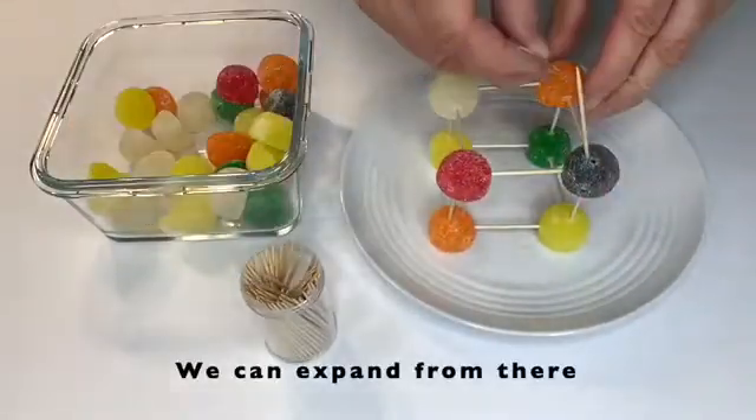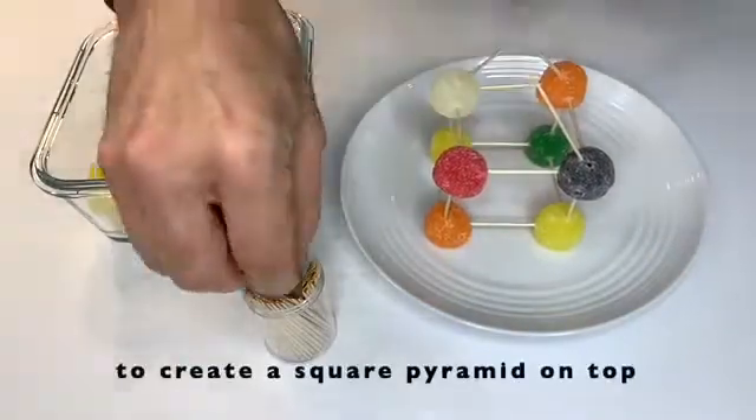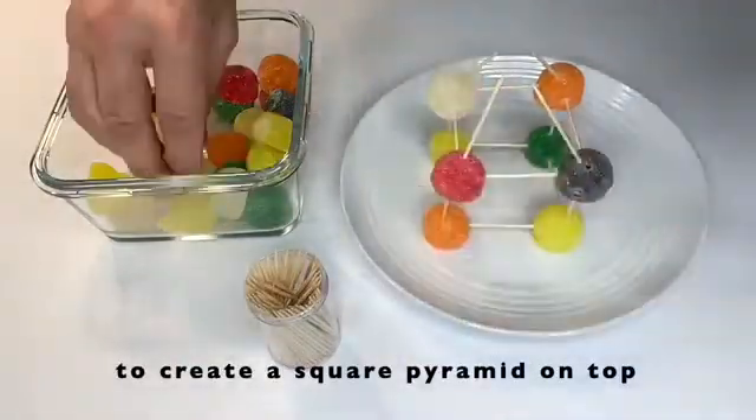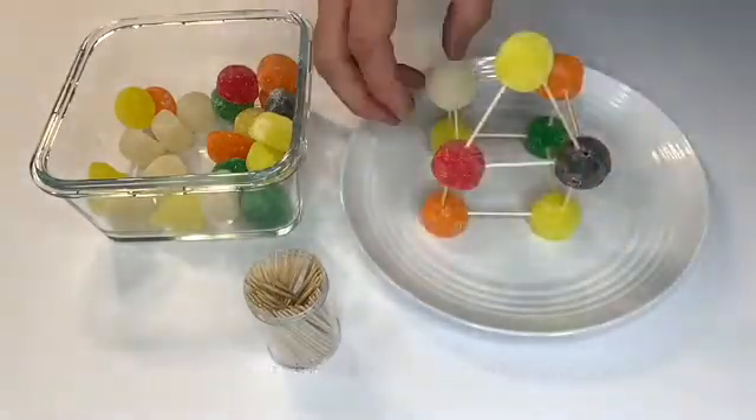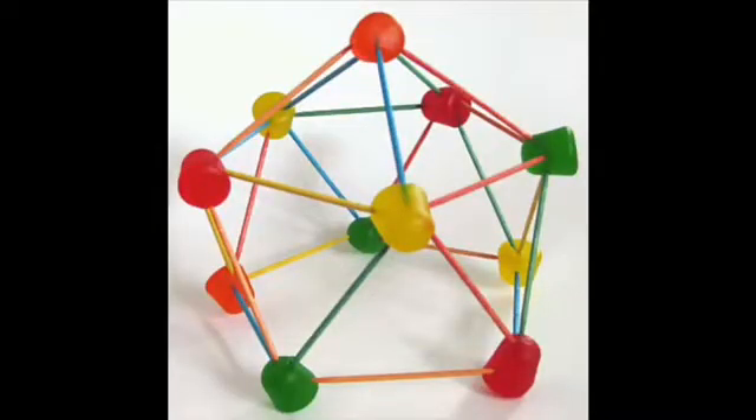And at the very top, we're forming the triangle right now — then you can add a gumdrop for its stability. Here's some more shapes.